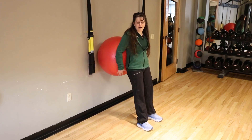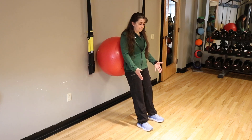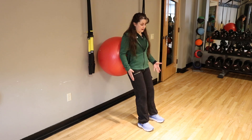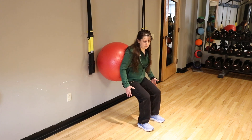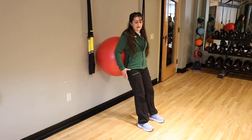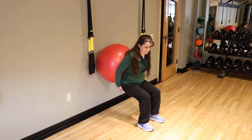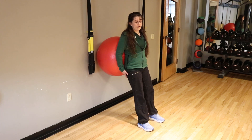We're going to start with the ball squat. You're going to put the ball behind you in your low back, and then step your feet a little bit away from the wall so that when you sit back in a squat, your knees are not going to go over your toes. Go ahead and sit all the way down just like you're sitting in a chair, engage your glutes, push through the heel and up you come.